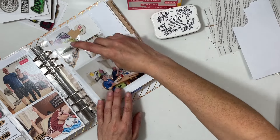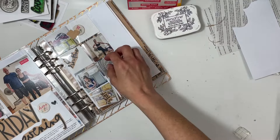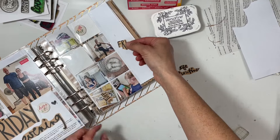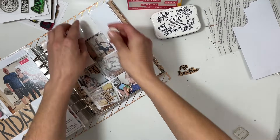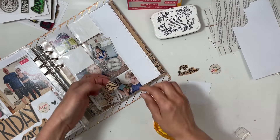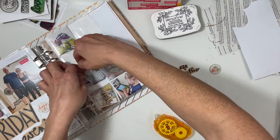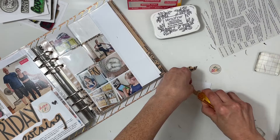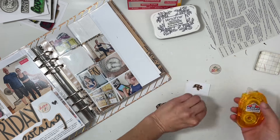I know my husband loves family dinners too, but my kids could take them or leave them. On this page I have two pockets where I could put different journaling or embellishments. Since I didn't have a lot of journaling, I'm just going to make two filler cards — the first one is going to have 'life routine' with the brown words and then below that I'll stamp 'around here.'